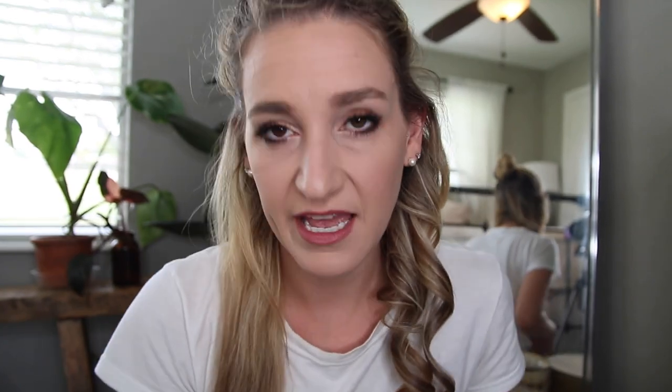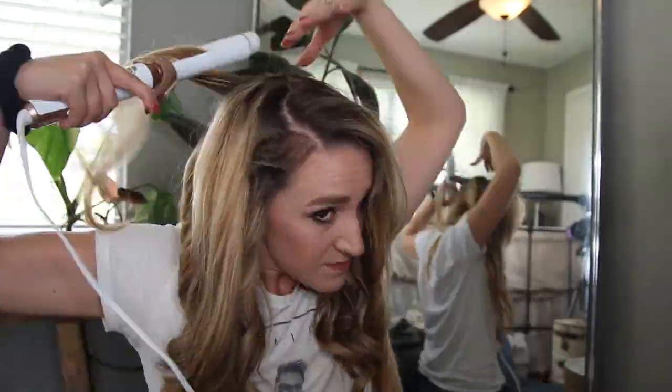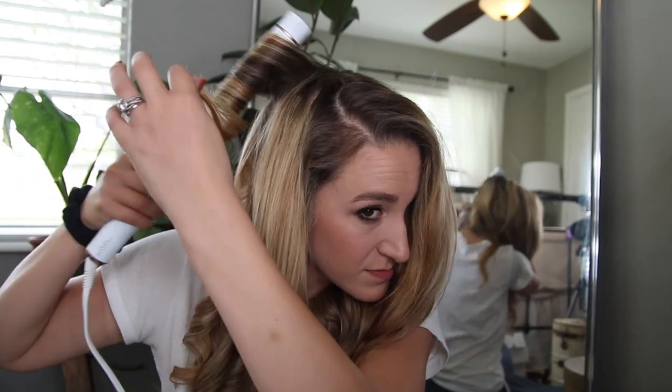We'll try it again and just see if I pay more attention to keeping it away from that area. But again, 300 bucks — I don't want to be losing hair to it. That curl is perfection. Okay, I love that.